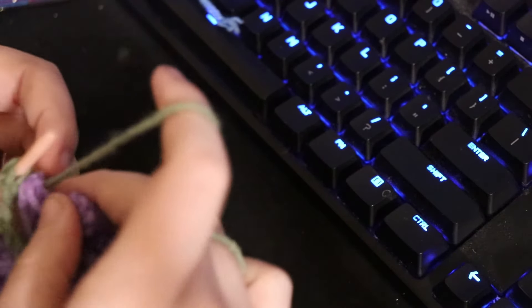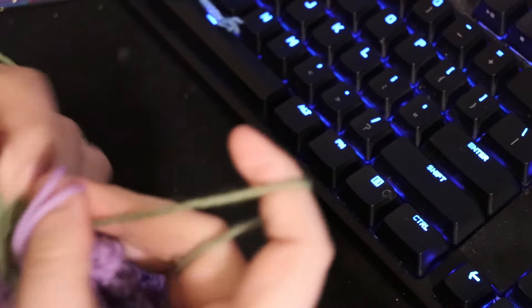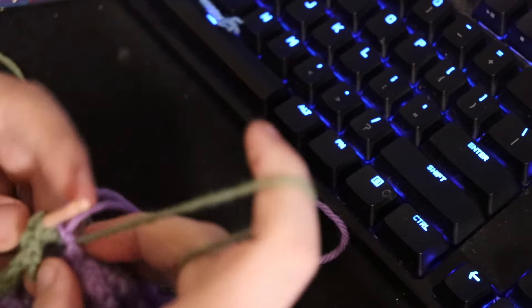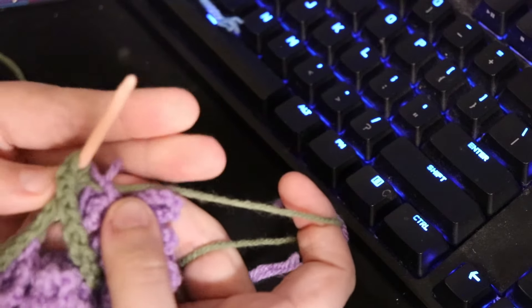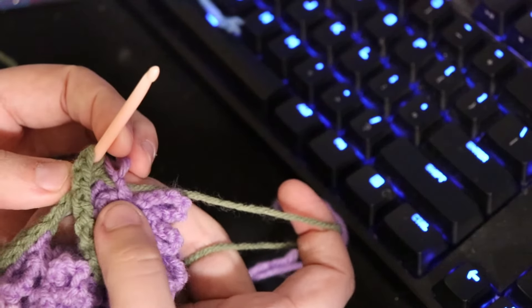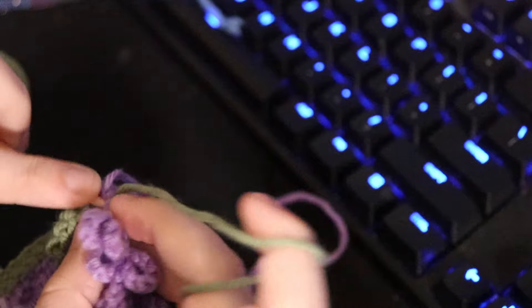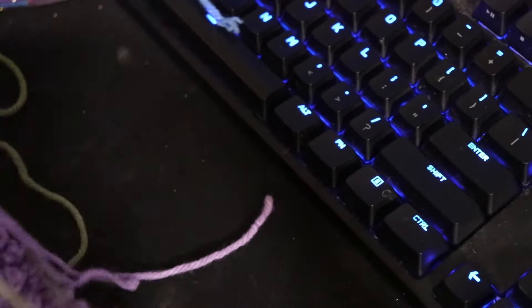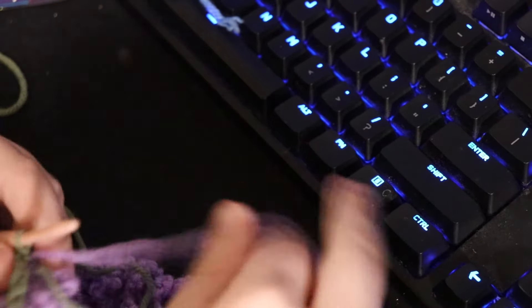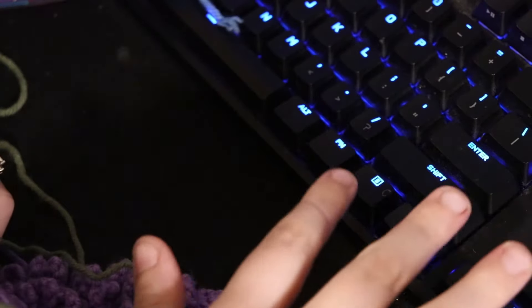We go through the back bar again to find another integration point — the first chain space here. Slip stitch into that and pull through all loops on the hook. Since I did 100 chains and have 25 wisteria pieces made, every four stitches gets one piece — technically every three stitches with the attachment on the fourth.